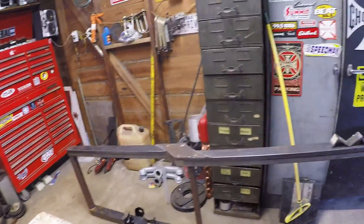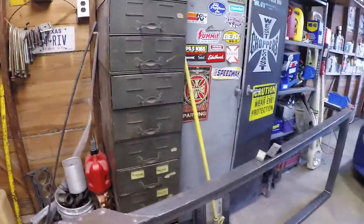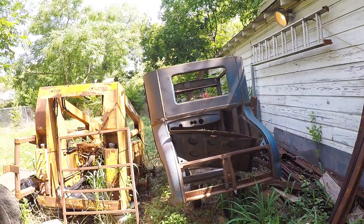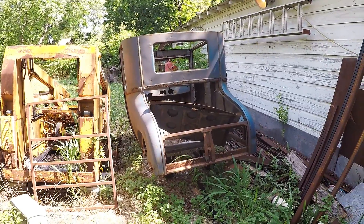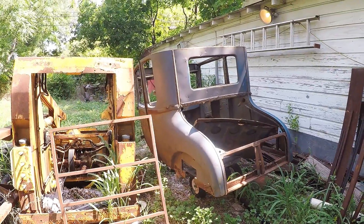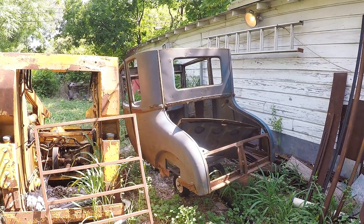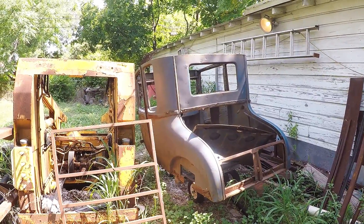We've got the outside perimeter frame done and we're down to putting in motor mounts and tranny mounts. Once that's done we'll start setting up the rear suspension and front suspension. Let me step out here and show you the body that's going on it. It's a 1927 T coupe body — it's in really rough shape, but it's nothing I'm scared of. We can fix it and make it look good. This particular customer is going to want to go ahead and do a chop on it.